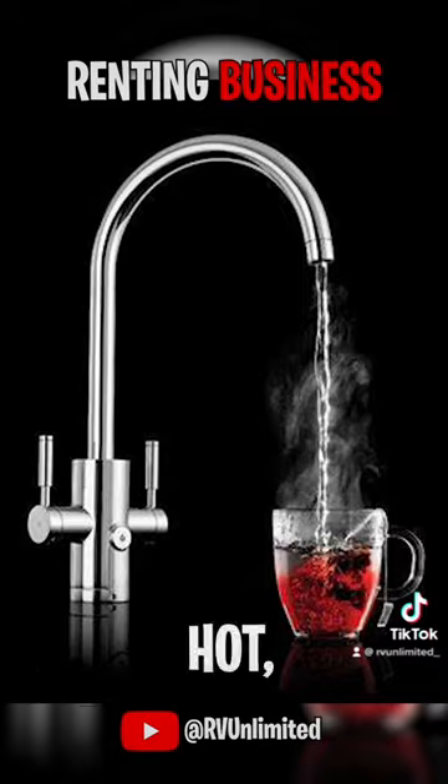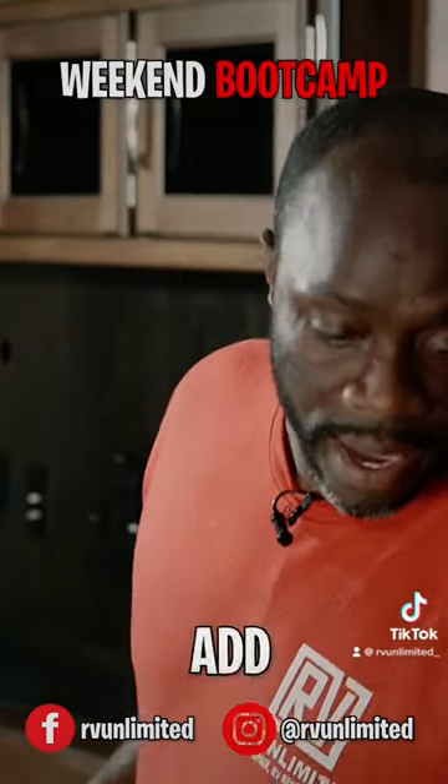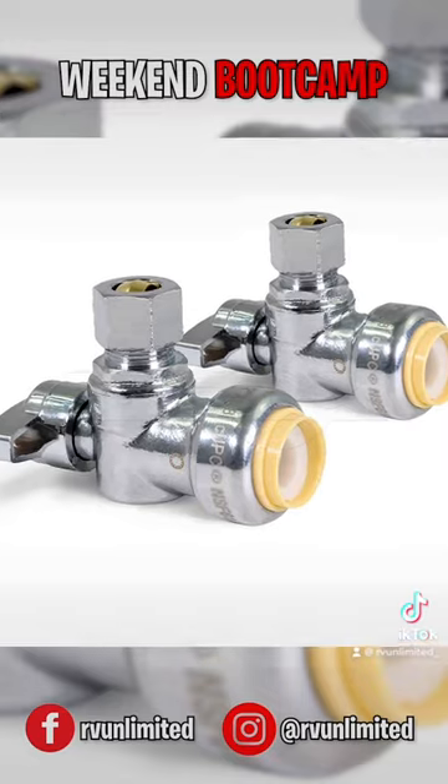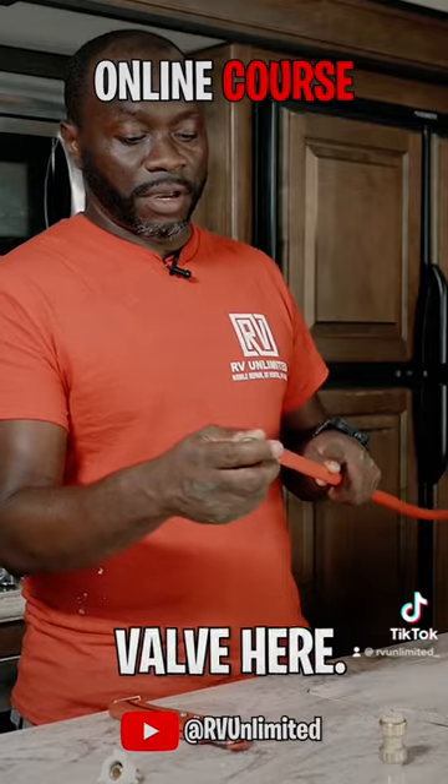Obviously, y'all know red represents hot, blue represents cold. We're also going to add a shutoff valve, which they didn't have there. First thing is we can add the shutoff valve here.